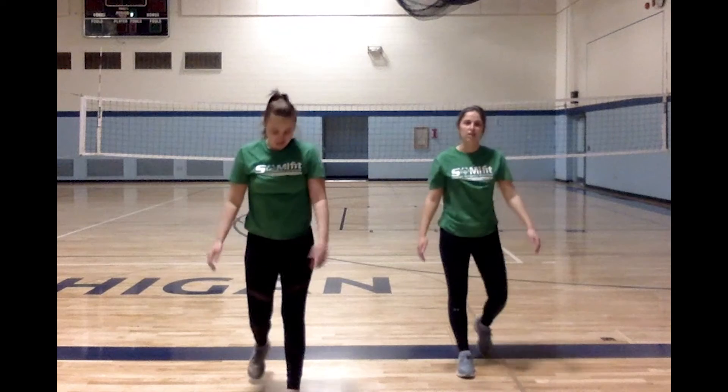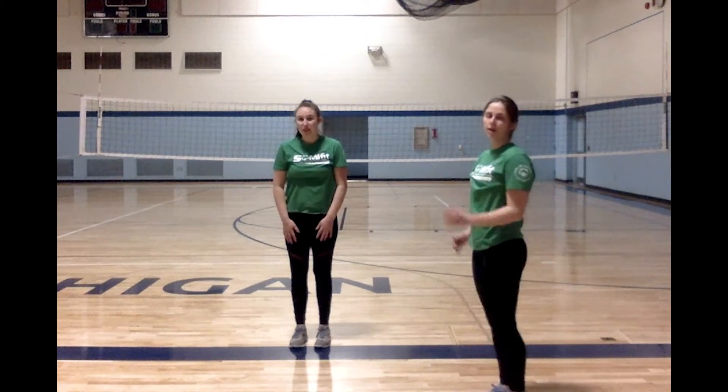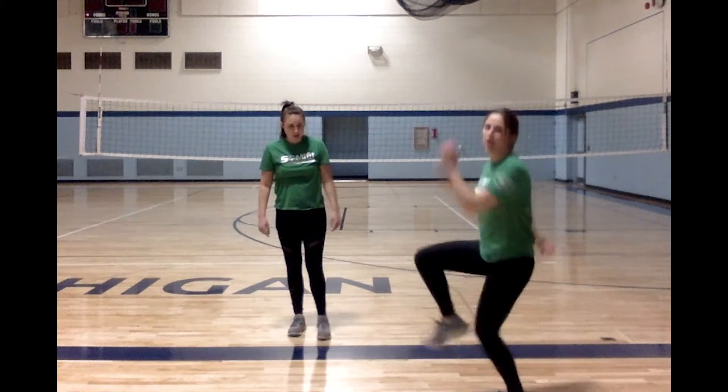Good job, guys! Alright, next up we're going to do high knees. Remember, we're pulling our knee up to the hip — you can either walk in place or jog in place. We're going to be here for 30 seconds.